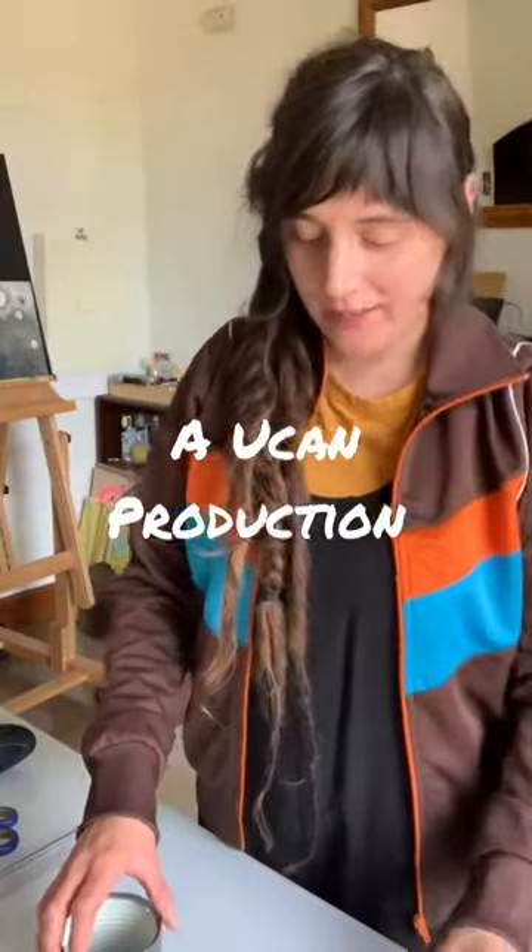Hello everyone, it seems like I'm your host again. I hope everyone's doing alright. I'm going to make a garden decoration today and I'm going to show you how to do it.